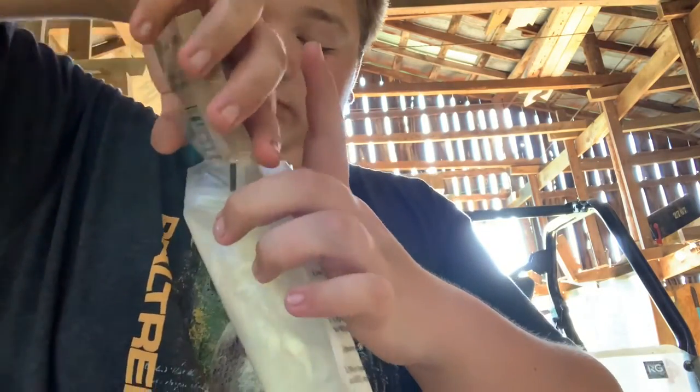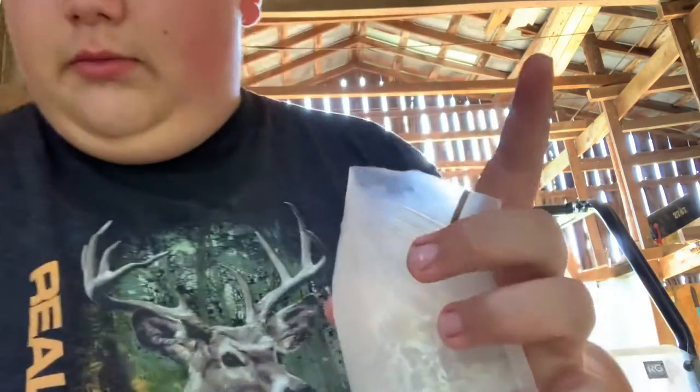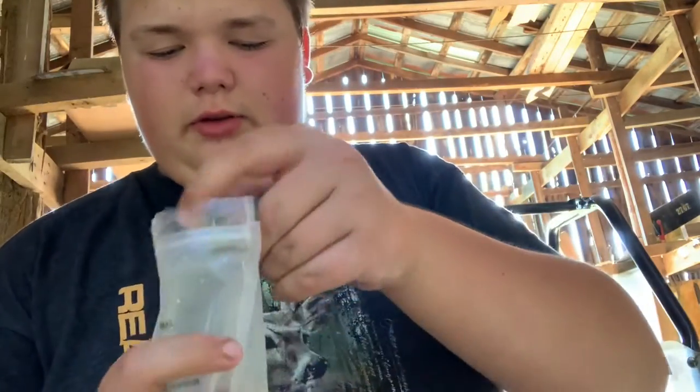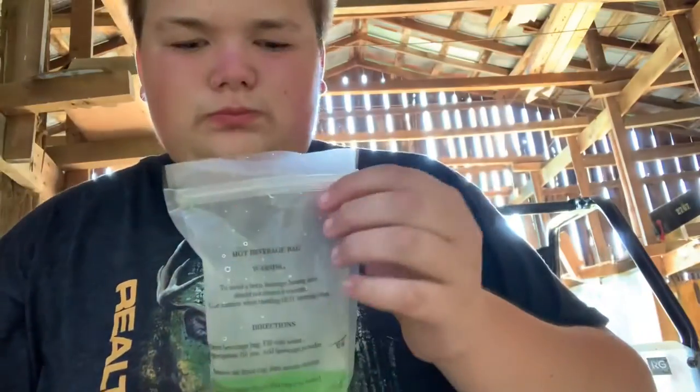So now we're gonna try the drink out. Okay guys, so we got our lemon lime beverage powder here and we got our beverage bag. We're gonna dump that in there, then grab some water and fill it to about right there. Now we're gonna zip it up and give it a shake. Okay guys, so we got our lemon lime drink here and we're gonna try it out. Tastes like lemon lime Powerade or Gatorade, if you've ever had that.